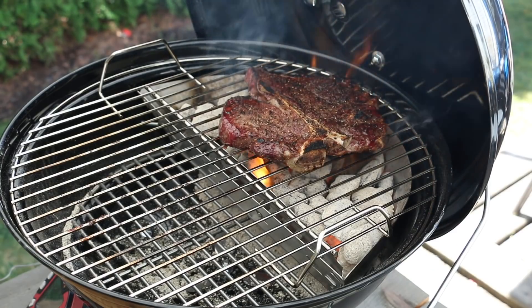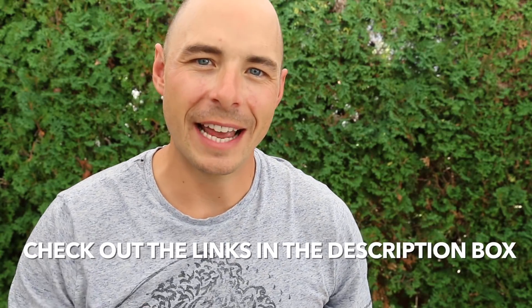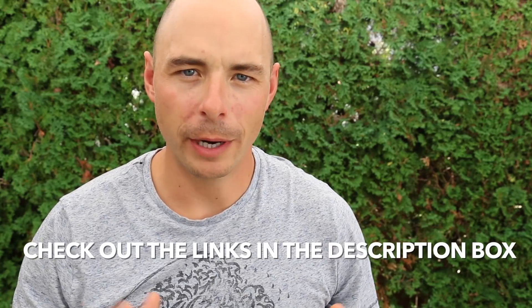Hey, welcome back to Postal BBQ. I'm Javen Postal and today on the grill we're going to show you how to make a reverse seared t-bone steak using the Weber Jumbo Joe. I'll put all show notes as well as the full recipe in the description box below, so make sure to click down there. Don't forget to subscribe to the channel for more great barbecue recipes, tutorials, and reviews. Let's get into the cook.